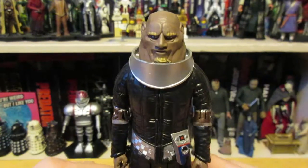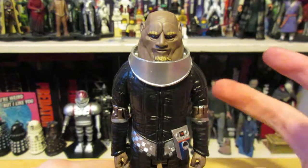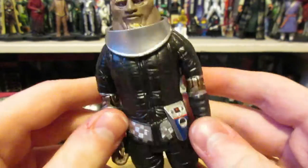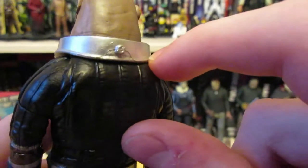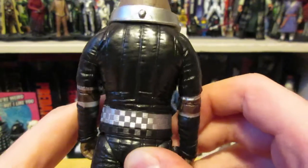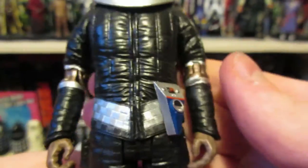The Sontaran set has two Sontarans that both come with helmets and guns — I don't understand why they couldn't give him his gun. Basically the whole set would have had two accessories for only one figure, which doesn't seem like too much money. This is a Stike made with very little money because they can't spend very much on the figures anymore. They can't sculpt much new apart from the head. The probic vent is also the wrong shape because they're reusing it from Lynx.